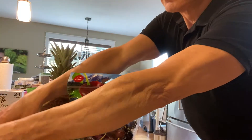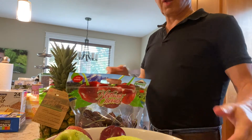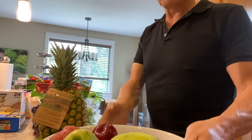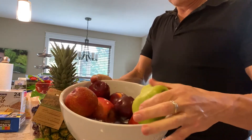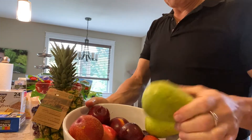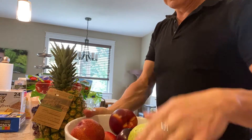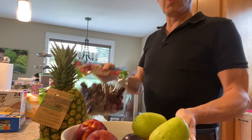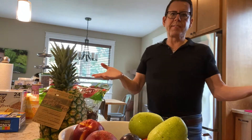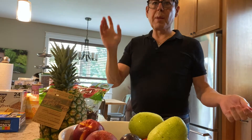Guys, it's going to be delicious! I'm just going to put everything in the bowl and show you. I rinsed all the fruit — so we have a couple of apples, pears, plums, nectarines, the pineapple, and the cherries. The only thing that takes time is just to prep everything, so I'm going to prep and show you from the camera above.